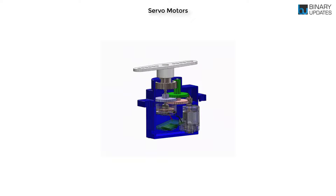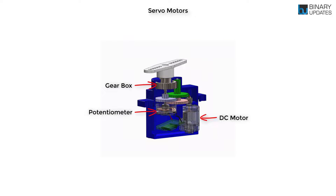Here is how a servo motor works. A hobby servo is made up of four components: a DC motor, a gearbox, a potentiometer, and a control circuit. Since a DC motor is high speed and low torque, it is attached to a gearbox which reduces speed and increases torque.